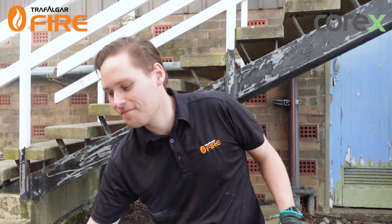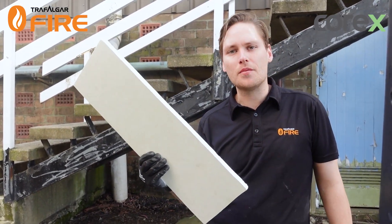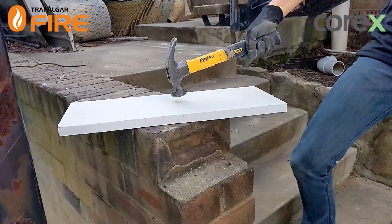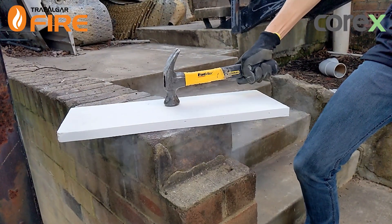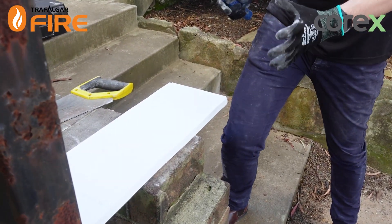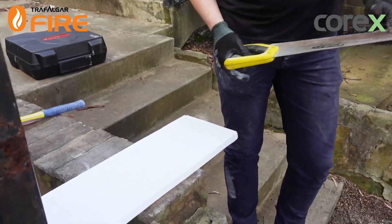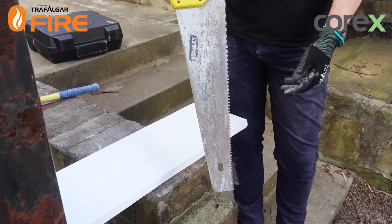I've cut up a strip of the Corex board — it's quite lightweight, it's a gypsum-based board, very strong and impact resistant. I've marked out where we're going to cut our little soldier that's going to fit inside the web of that beam. You can cut this using power tools, or even just a wood saw will do the trick.